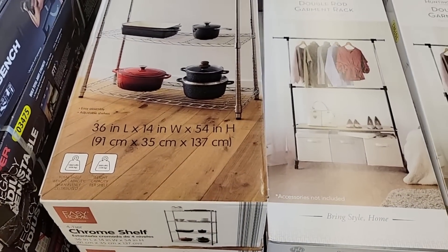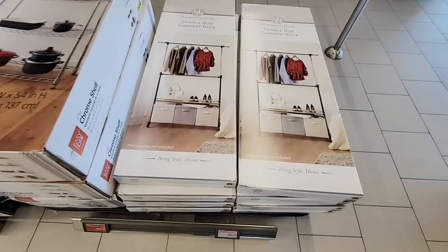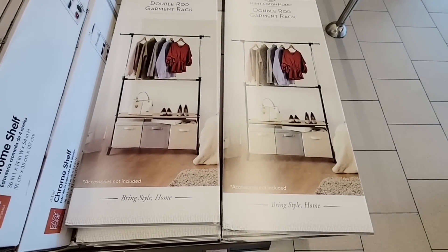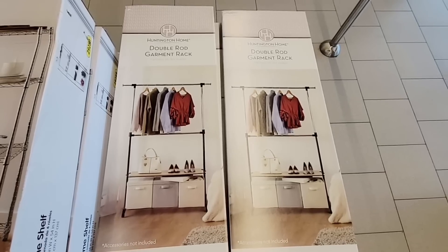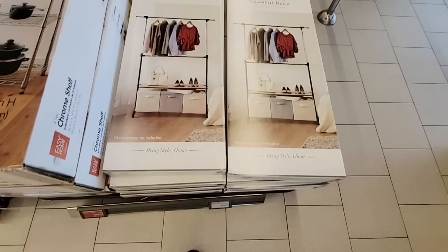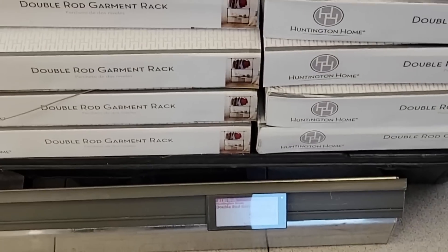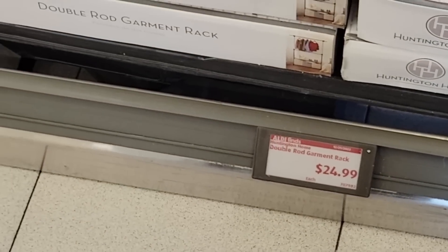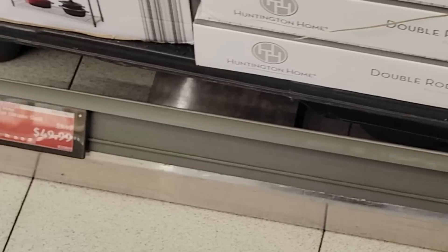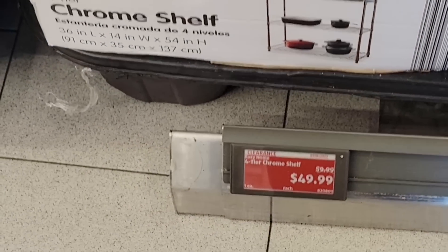I am liking these. The chrome shelf went from $60 down to $50. The double rod garment rack — I love the two shelves at the bottom. If you need a little extra help with your clothes, $24.99. And the chrome shelf was normally $60, went down to $50.